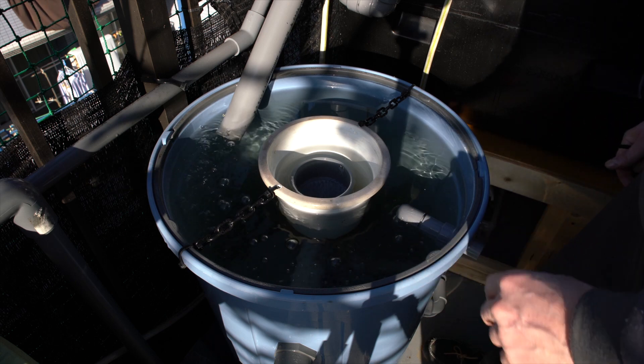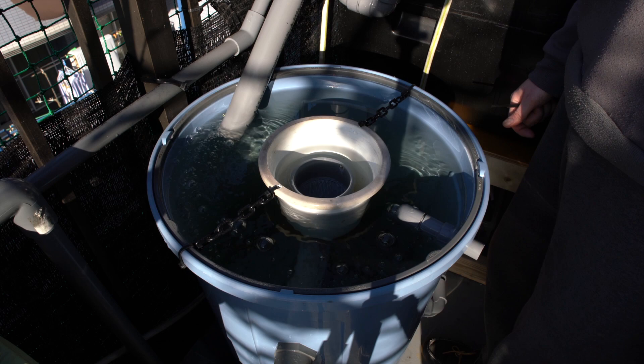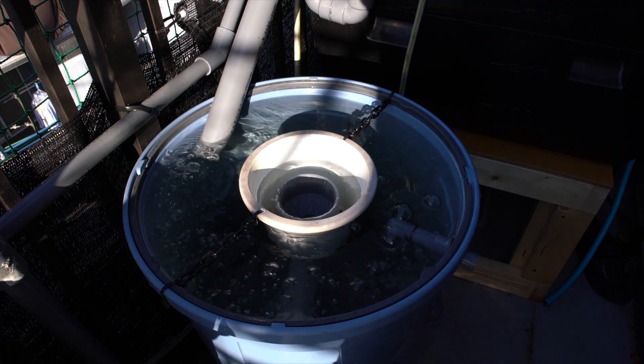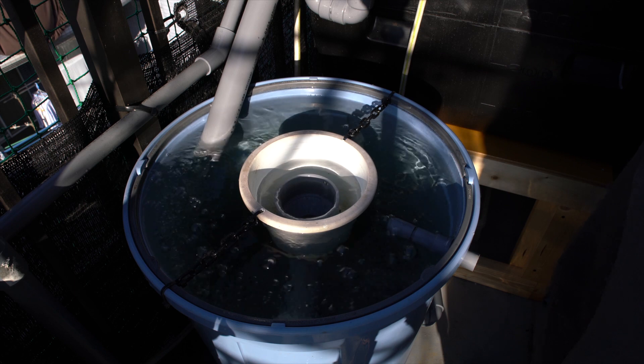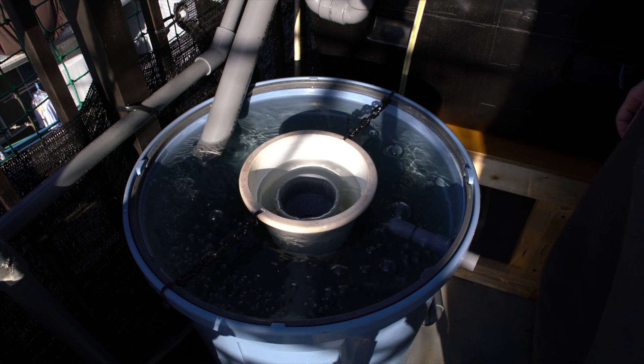It might get to a point where I will want to have a mineralization tank separate to this. I realized not too many people who have aquaponics are actually talking about this — and that's the noise associated with having aquaponics.